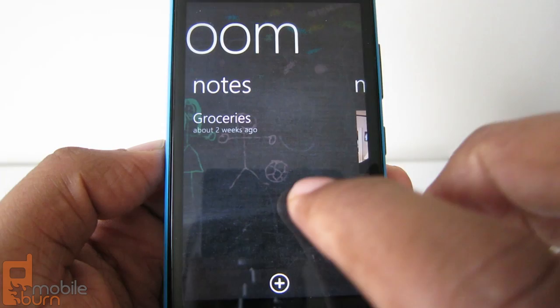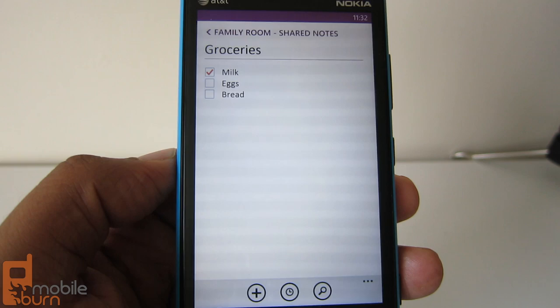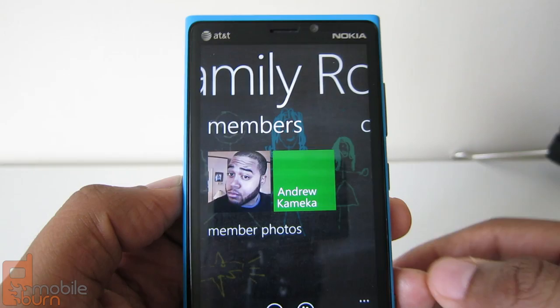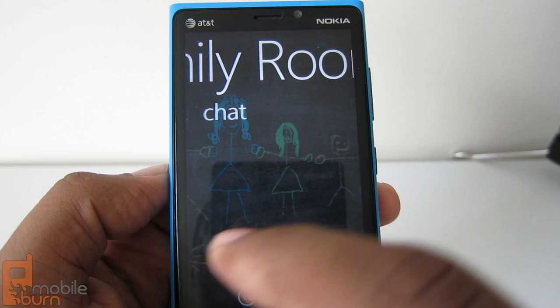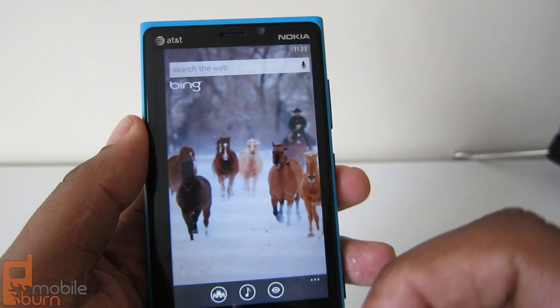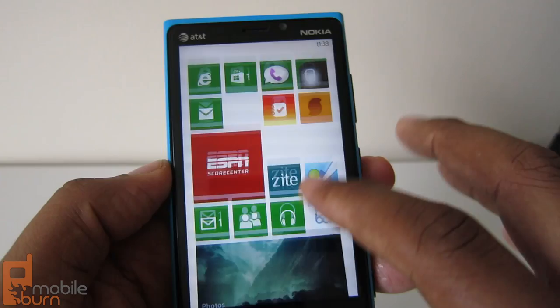Rooms have some good features and some drawbacks. For notes, if I share a grocery list with my wife and she's in the store and buys milk, she checks it off and I know not to buy milk — that's pretty cool. But the problem is rooms are pretty much limited to Windows Phone 8. You can get some features on Android and iOS, but it's not a full slate — you have to go into individual apps like OneNote or Calendar. There's no group chat unless everyone's on Windows Phone 8, and statistically you probably don't know many people with one. Unless Microsoft releases a full cross-platform app, rooms won't be as useful as you'd like.